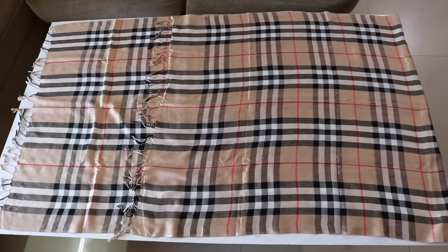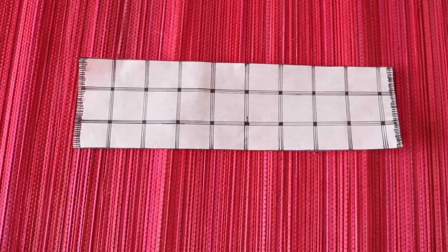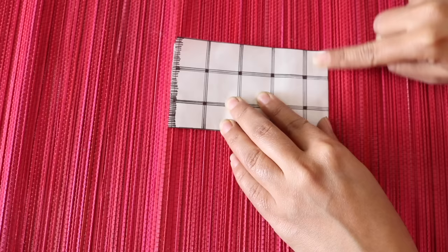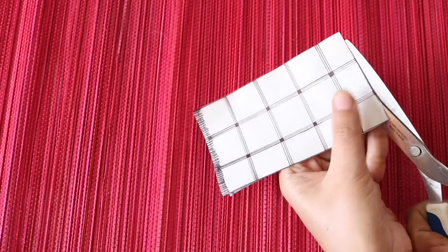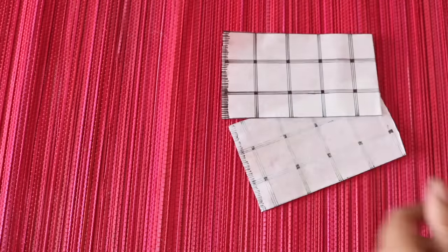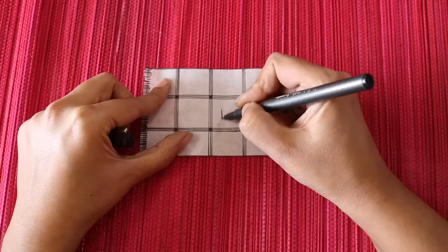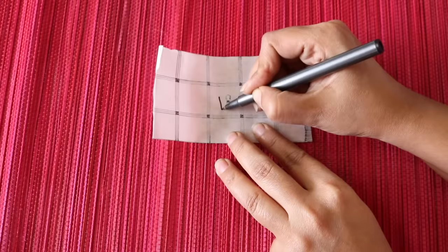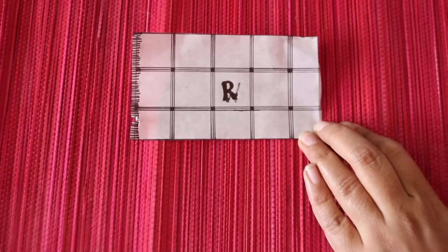This is the shawl I'll be converting into a poncho today. But before moving on to the actual shawl, let me explain with the help of paper how this is done. Imagine that this is your shawl. First of all, fold it into half and cut it into two equal parts. I'm marking the good side or the right side of these two halves as R and the wrong side as W so that there is no confusion.